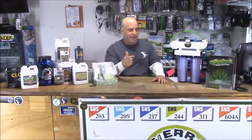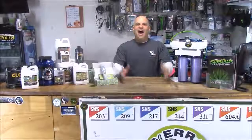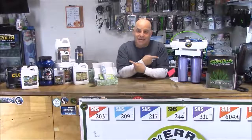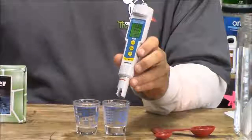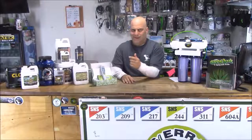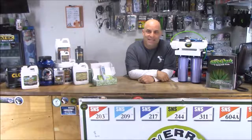Allow me to introduce you to the Ultimate RO and the Grow Boss Three-in-One Mega Meter. These are going to be your best friend when it comes to watering and feeding, because you are going to have to know pH and PPM. It doesn't matter what size garden you have — if you're growing indoors, you are going to need an RO machine to clean the water and a pH/PPM meter to test it. While you could spend $200 or more on super scientific meters and RO machines, you really don't need that kind of precision or expense to grow cannabis.